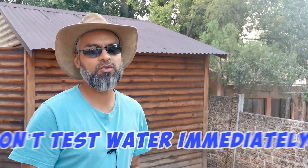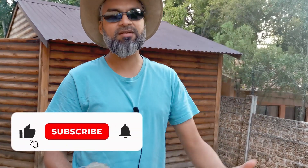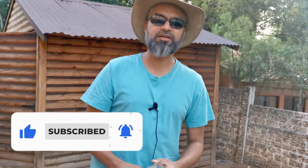I had a recommendation from somebody else who drilled a borehole as well: don't test the water immediately. Rather wait for the borehole to be developed, let it run for a bit, and then test the water. If you found this interesting, please hit the thumbs up and thank you for watching.